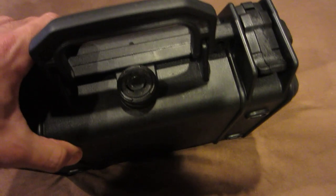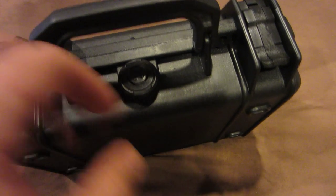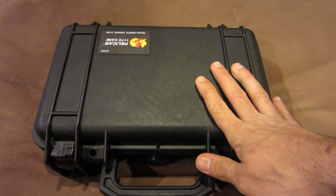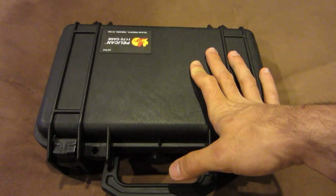On top of that, you have this pressure release valve. If there's ever a gas buildup of any sort in there — for obvious or less obvious reasons — this will make sure it doesn't violently explode and cause harm to anybody. At the same time, if this case ever falls underwater or something really deep, that's another reason they have it: to equalize gases between the two sides.